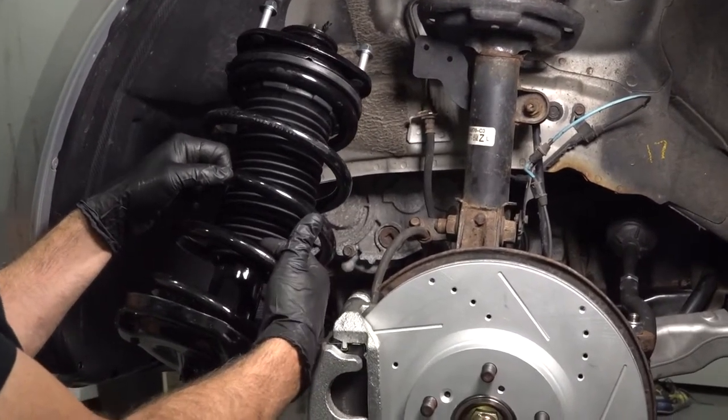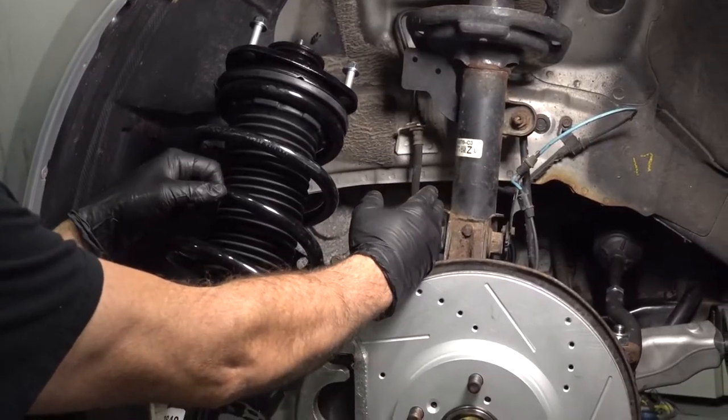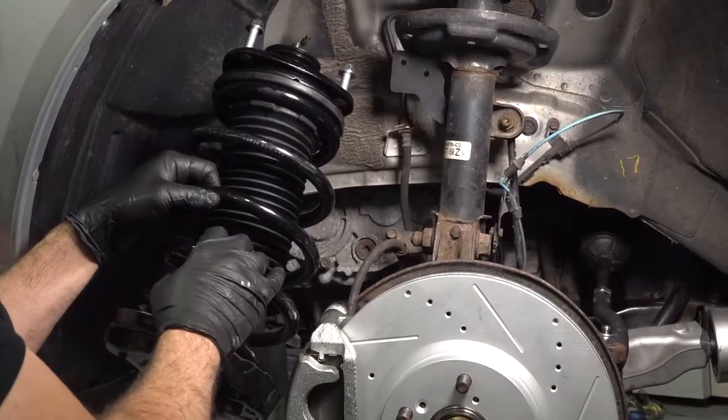We're going to get and replace our complete strut and spring assembly located right behind your front wheel. The process for the driver side is the same as for the passenger side.